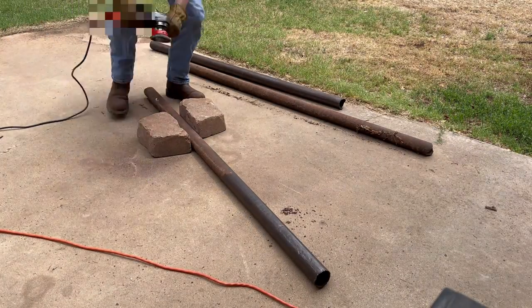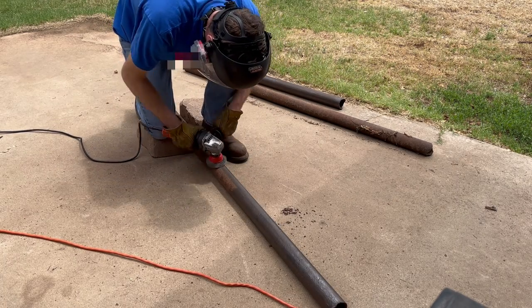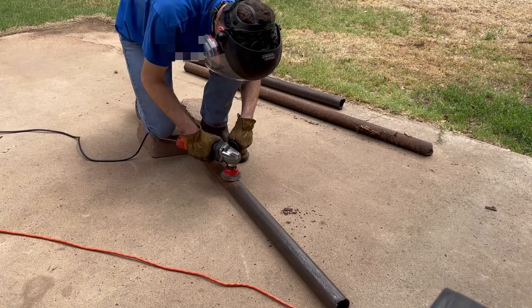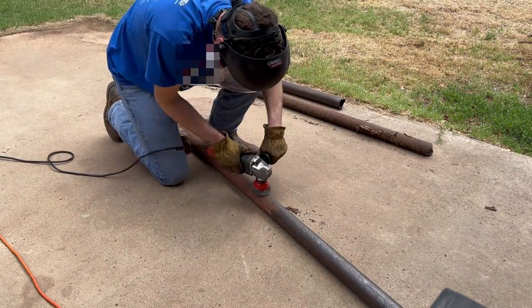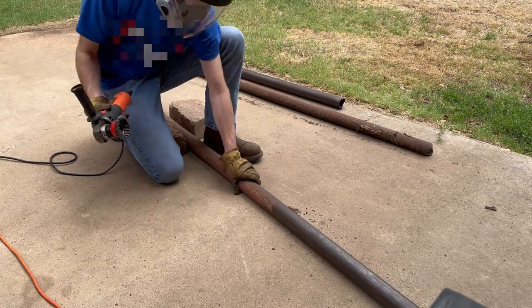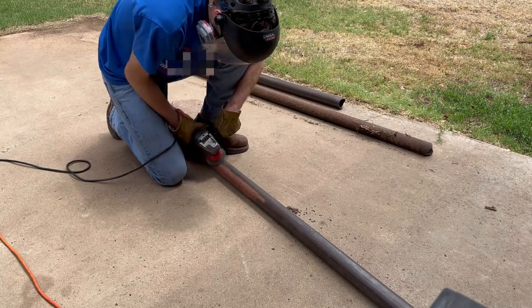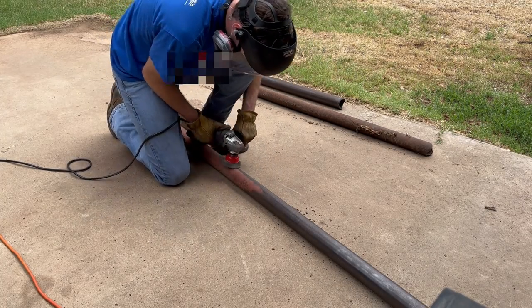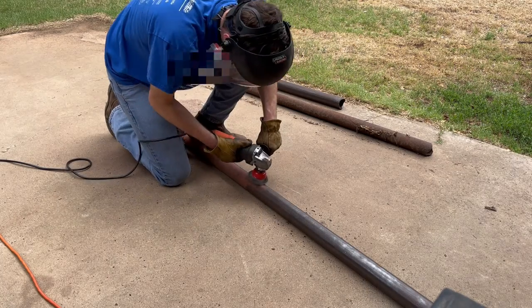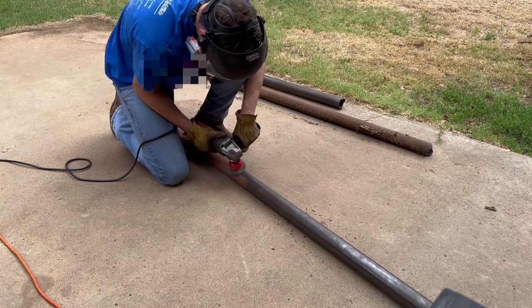As this time lapse continues I wanted to talk a little bit about safety. It's always important to wear the proper safety equipment when working. As you can see in this video I am wearing a respirator, safety glasses, face shield, gloves, and hearing protection. It's not the most comfortable setup but it keeps me protected. I always wear some sort of face covering such as a respirator when removing paint or rust from metal — it's never good to be breathing those particles in, especially for an extended amount of time.